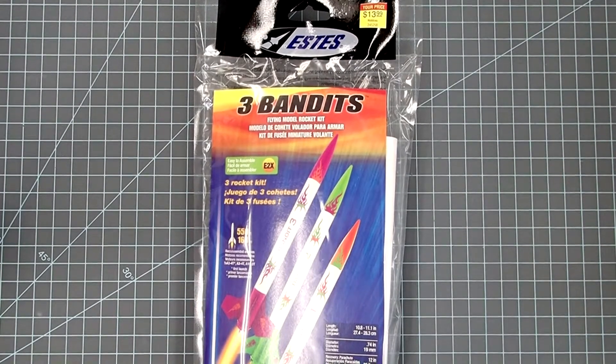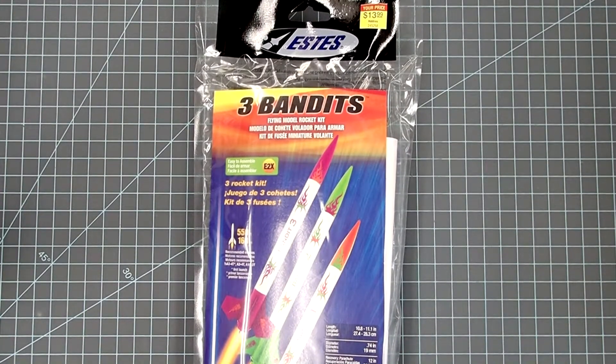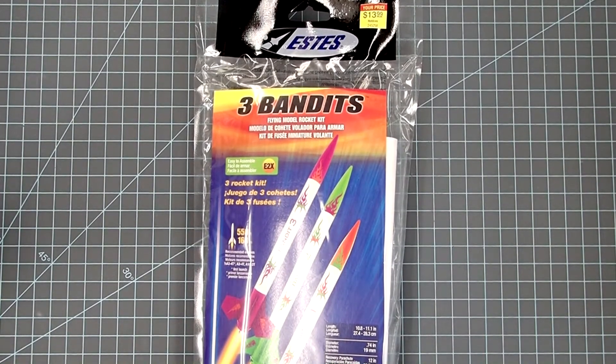Hi everyone, this is Dave again with another construction video for beginning rocketeers. Today I'm going to look at the Three Bandits package of rockets. As you can see, you actually get three rockets for the price of one. My local hobby store had this for $14, which breaks down to less than $5 a rocket. That's a pretty good deal.